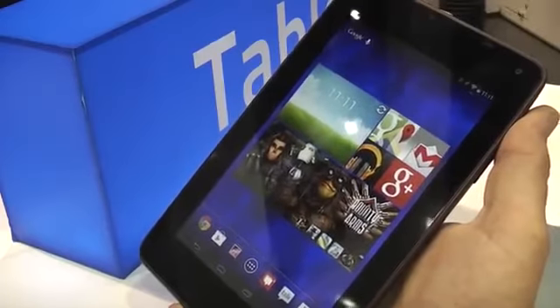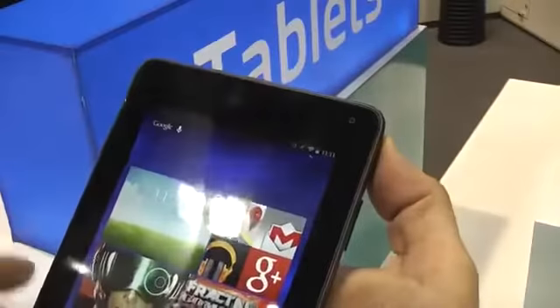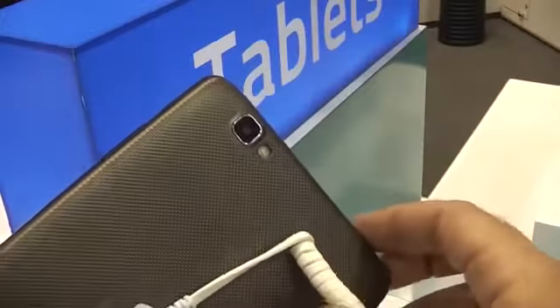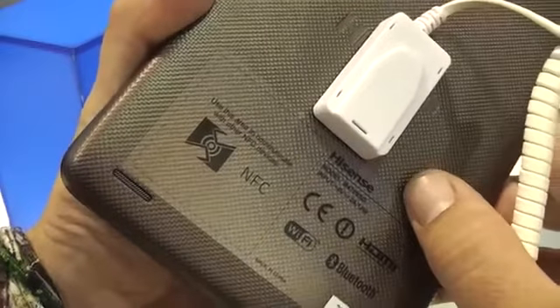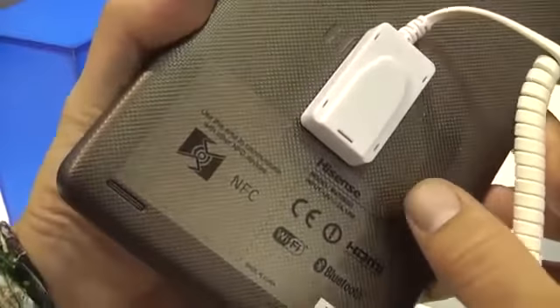Wi-Fi is in there, Bluetooth 3.0, and NFC. We have a 2 megapixel camera on the front and on the back there's a 5 megapixel camera with a flash. Another special thing about this device is they have an NFC module in there so you can pair it via Bluetooth with other devices or could use it for payments.